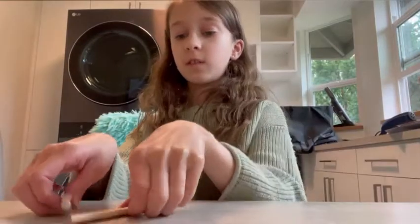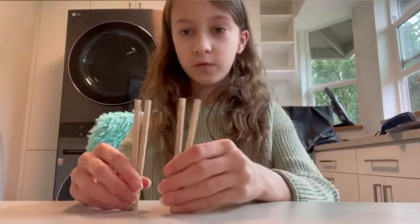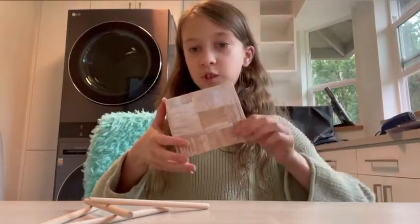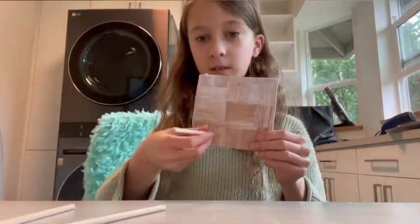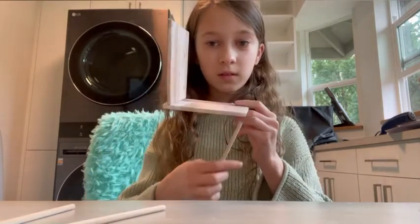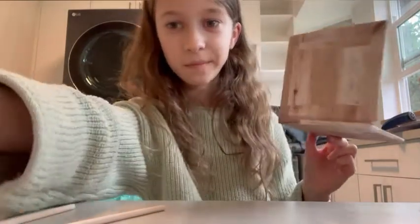Next, cut four pieces of wooden dowel that are each four inches long and glue them to the bottom of your chair as the legs. Here's the finished chair — I'm going to finish making the other one and then that's the end of the video.